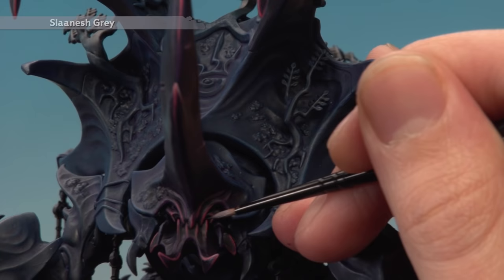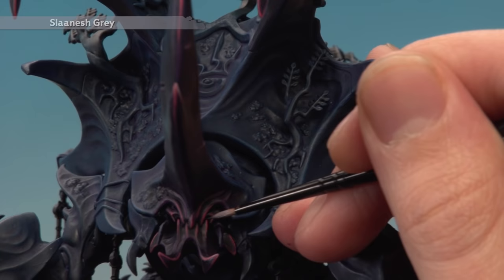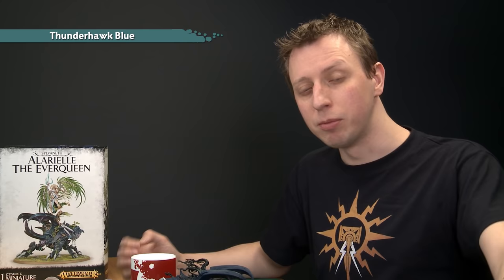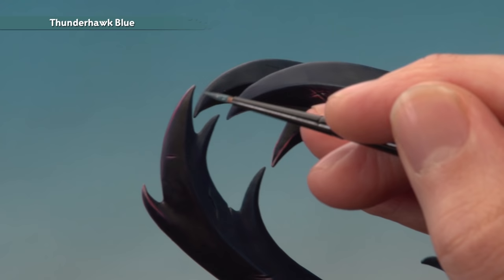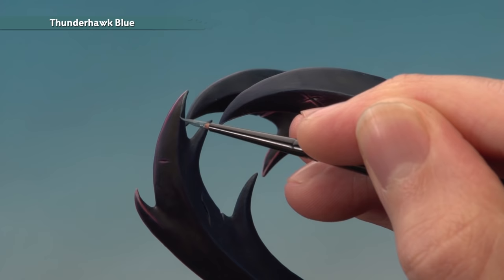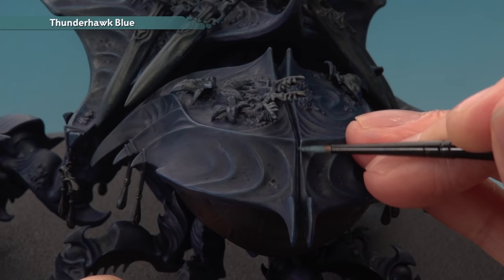With that fine highlight applied, we've finished all the purple areas and now need to highlight all the blue parts. We're going to use edge highlighting again — first Thunderhawk Blue for an edge highlight, then a much finer edge highlight of Fenrisian Grey. Using the small layer brush for Thunderhawk Blue, use your palette to ensure the paint is flowing nicely, add a little water, get a good tip on your brush. Follow the same technique as before but there's more of it this time. Start on the central horn, following the sharp edges. For the back and abdomen, remember the drybrushing has already picked out a lot of detail, so focus on just the more prominent edges.